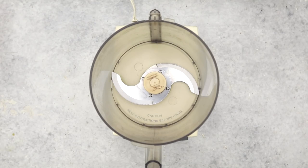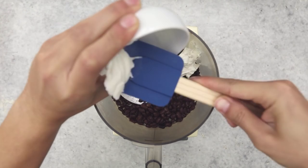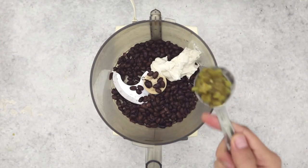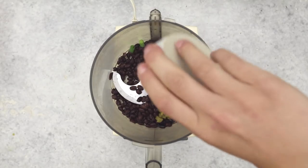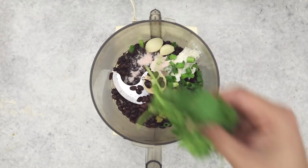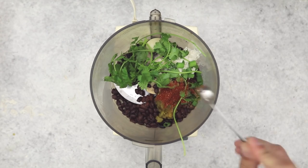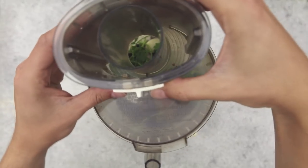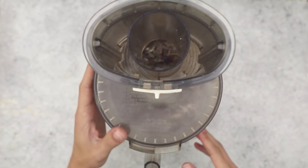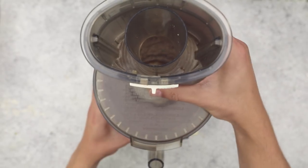We're gonna get this party started with a simple bean dip. In a food processor we'll add in black beans, vegan cream cheese — which is my favorite ingredient — a little bit of lime juice, mild green chilies, green onions, some garlic cloves, salt, some cilantro, some cumin, and chili powder. We'll pop the lid on and let it process until everything is fully uniform, and in just a few seconds you'll have a delicious bean dip.